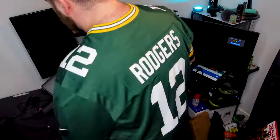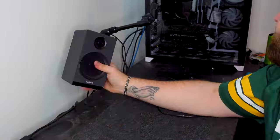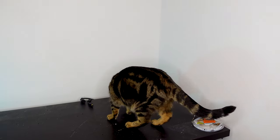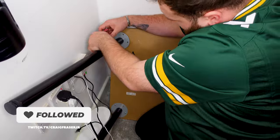We're waiting for the holes to dry in the walls so I think we should tackle this problem. The old desk is now down and we're going to build the new desk, which is the Stance It Desk — it goes up and down.